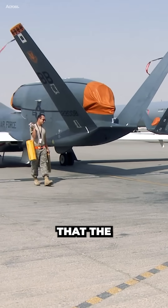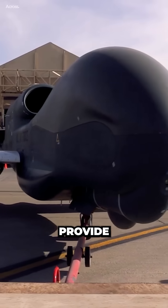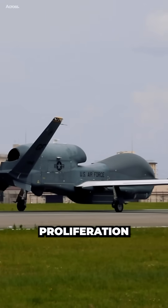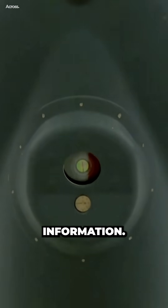There are some who believe that the Air Force is also retiring the Global Hawk because it is no longer seen as a valuable asset. The Global Hawk was originally designed to provide long-range surveillance of large areas. However, with the proliferation of UAVs and other surveillance technologies, the Air Force now has a number of other ways to collect this type of information.